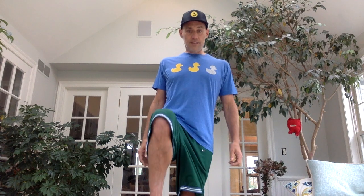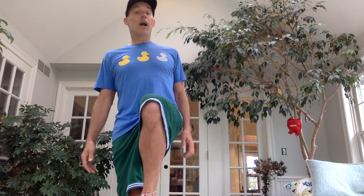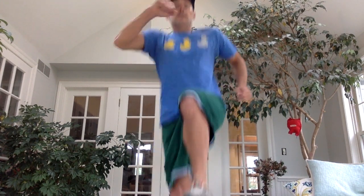Good job. This one's trickier. We're going to stand on our left leg with our other knee up. You might have to have your hands up for balance. We're going to do ten hops on this leg. Here we go. One, two, three, four, five, six, seven, eight, nine, ten. Put your leg down. Stand on the other leg now. Ten more hops — those are one-footed jumps, basically. Here we go. One, two, three, four, five, six, seven, eight, nine, ten. Good job.